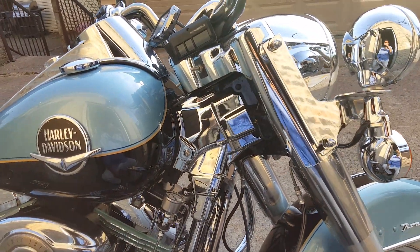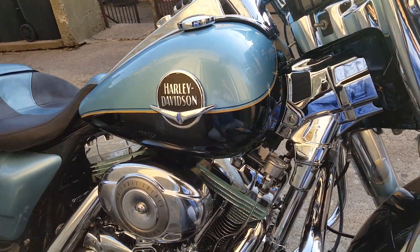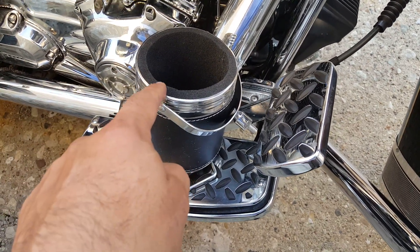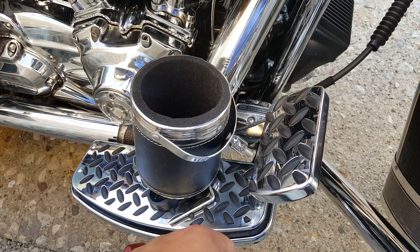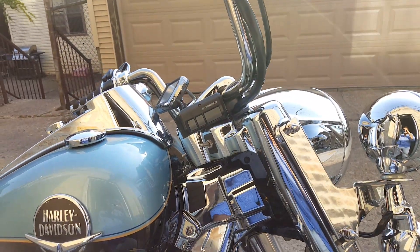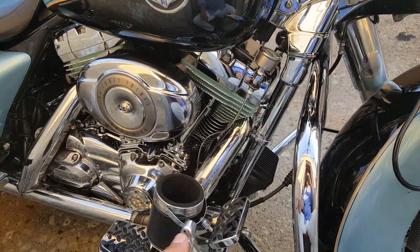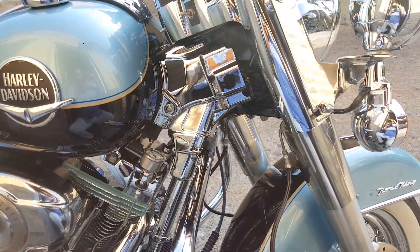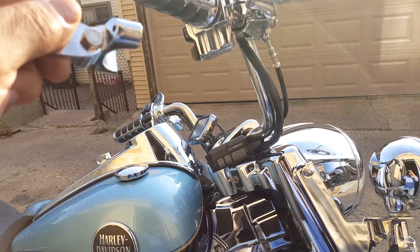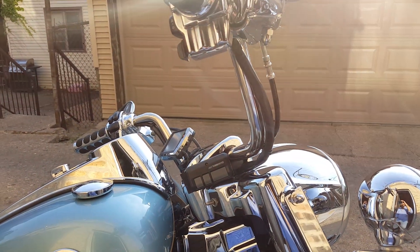Hi there, once again — FLHRC 2008 Road King Classic. I did a quick review of the unboxing of this large beverage cup holder, and I searched high and low to see where I could put it on my bike where it's usable and won't interfere with my handlebars, my turns, me cocking it and parking it — and there's really not that many options.